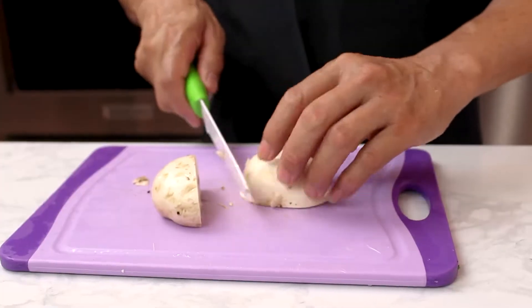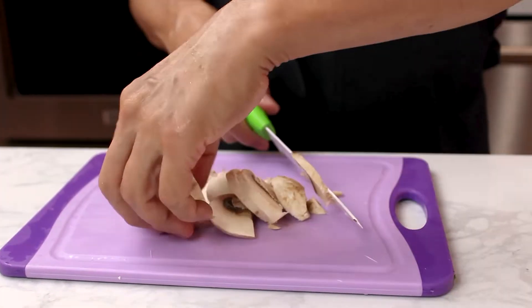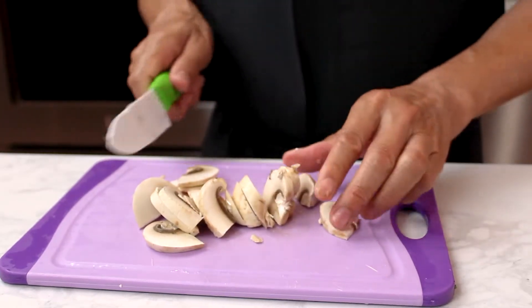Then get one or two mushrooms — we forgot to put them in the ingredient shot — slice them into pieces, and you're done prepping.